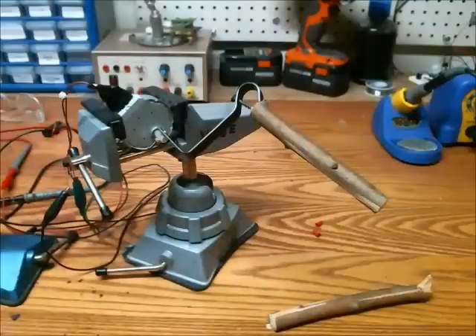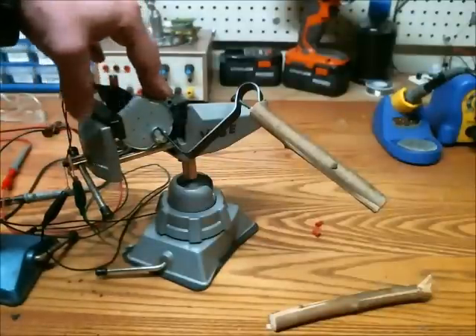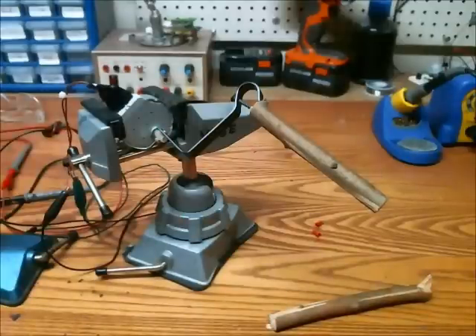This is my project for the weekend challenge. Taking a microwave motor which rotates the plate within the microwave and using that to make some form of energy.